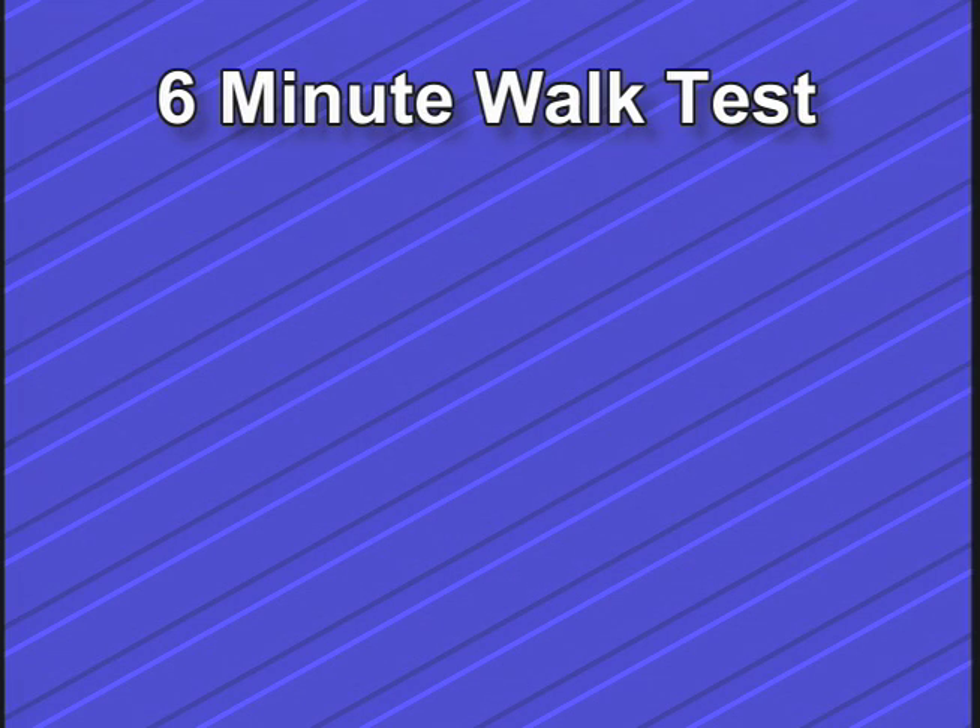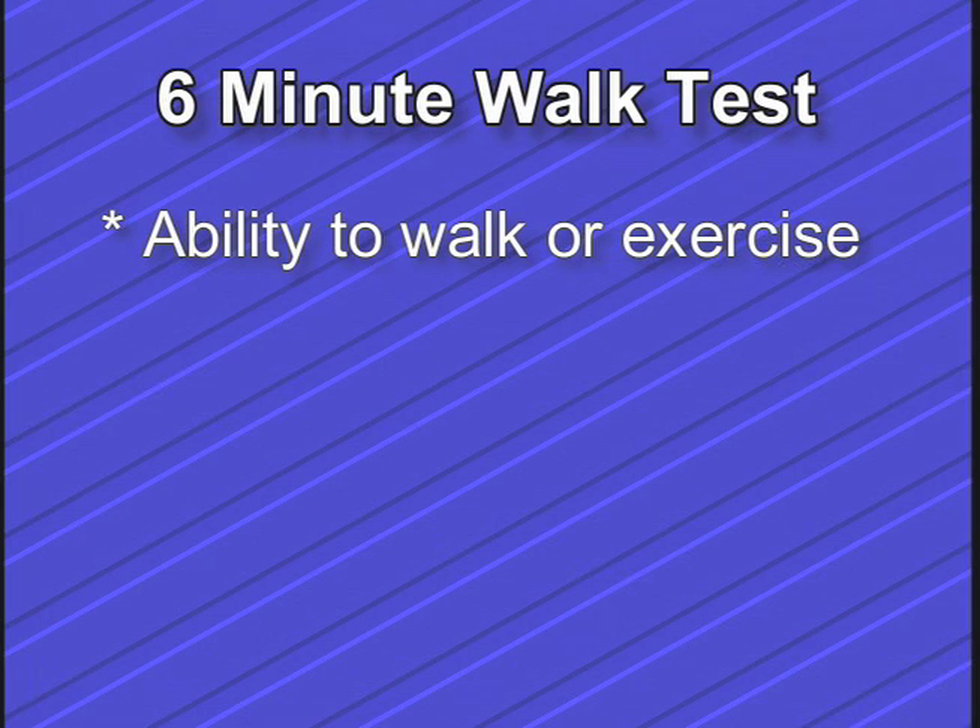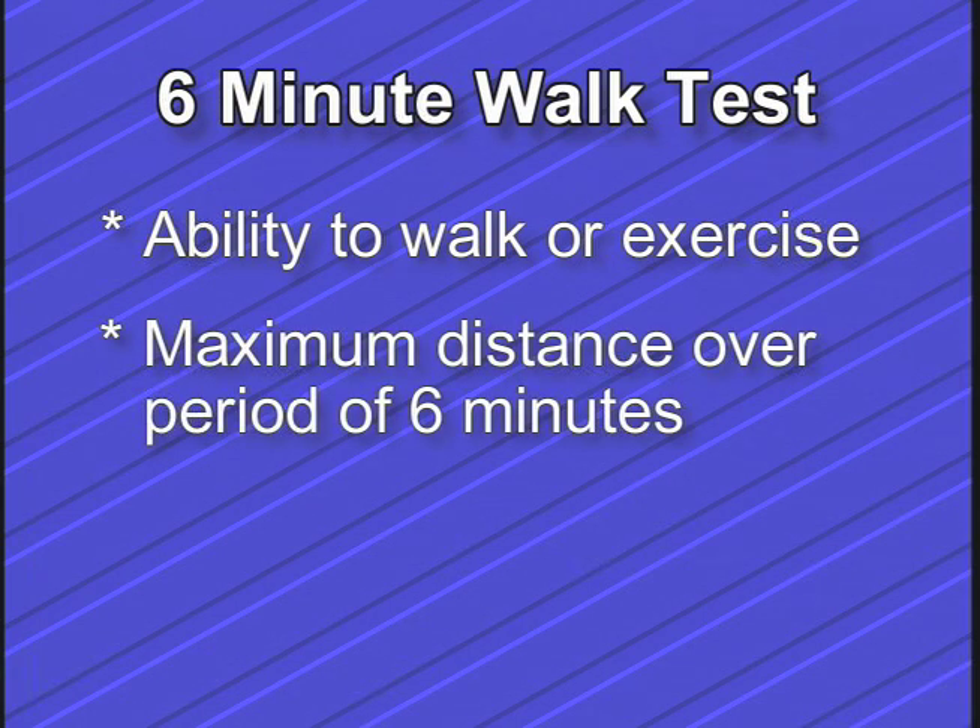The 6-minute walk test is a type of exercise test. It measures your ability to walk or exercise. Specifically, it measures the maximum distance that you could cover while walking as quickly as you can on a flat, hard surface over a period of exactly 6 minutes.